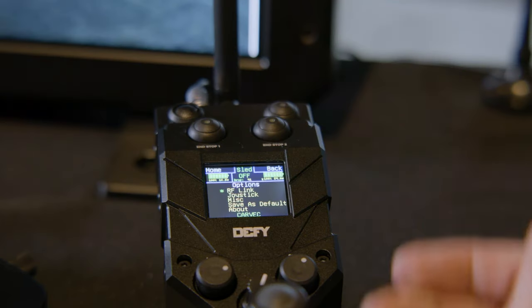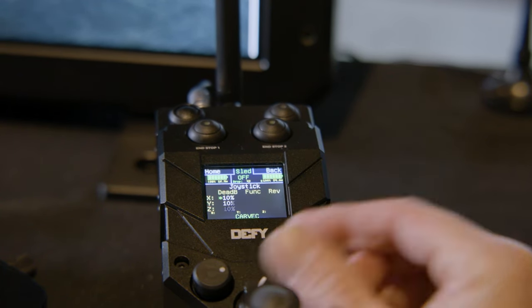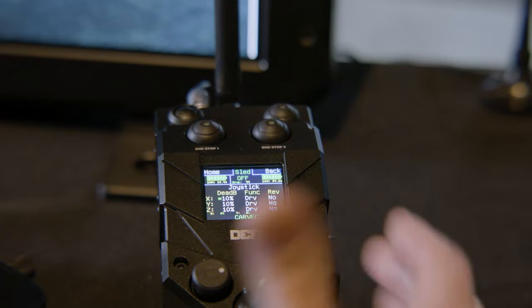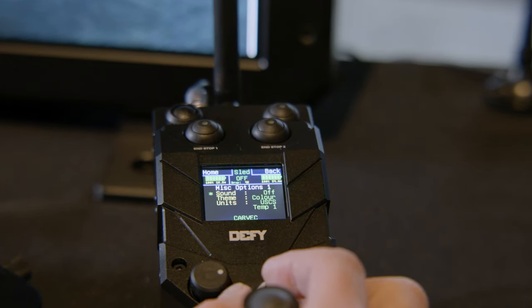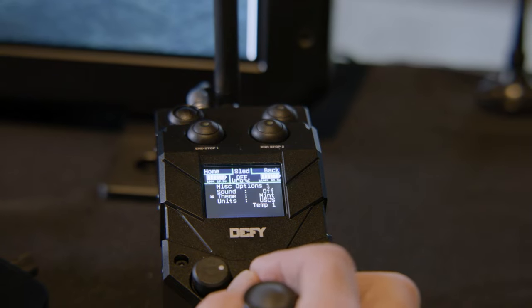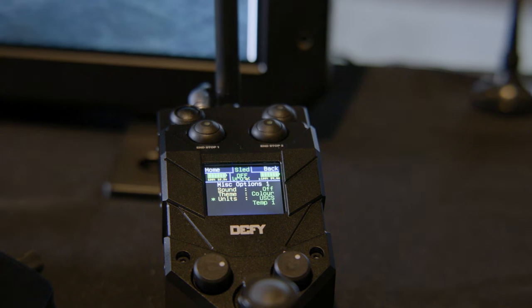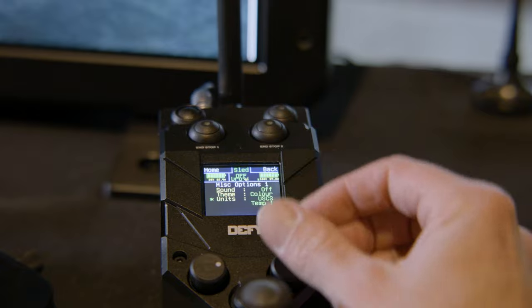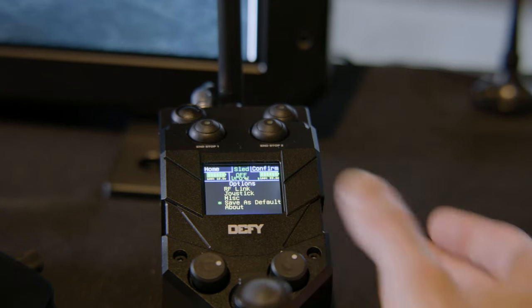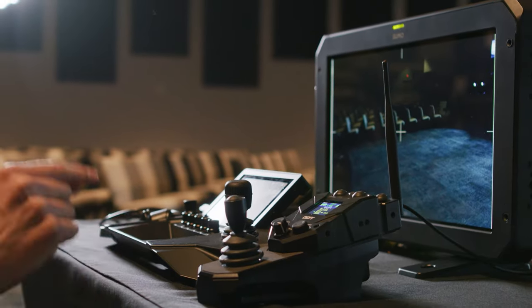Under Options in the menu: RF Link shows what channel and frequency you're on; Joystick lets you set dead band, functions, or disable it if you're only using foot pedals; Miscellaneous gives options like sound (kept off primarily), theme/color changes, and metric vs. imperial units for our European users. When you're done with changes, scroll down to 'Save as Default,' confirm it, and all your settings will be saved so the Pulse controller recalls them on next power-on — except end stops, which are never saved for safety.